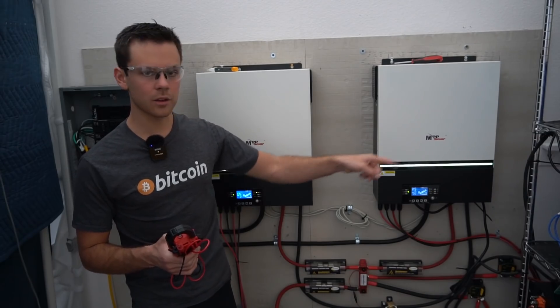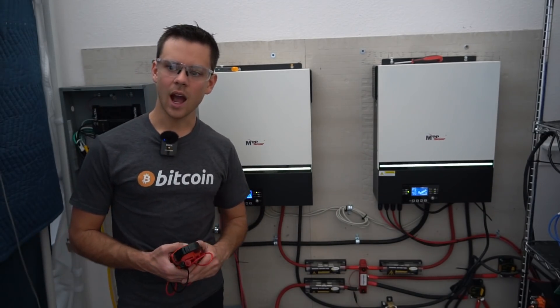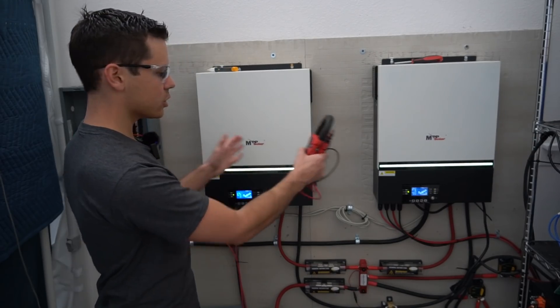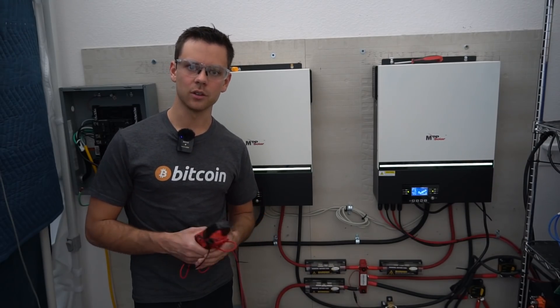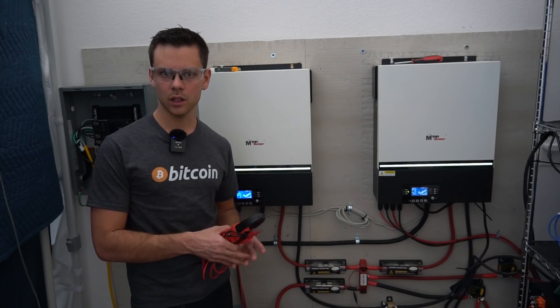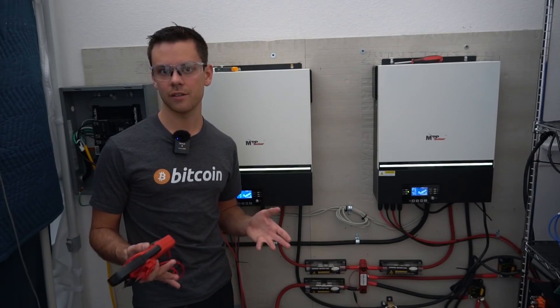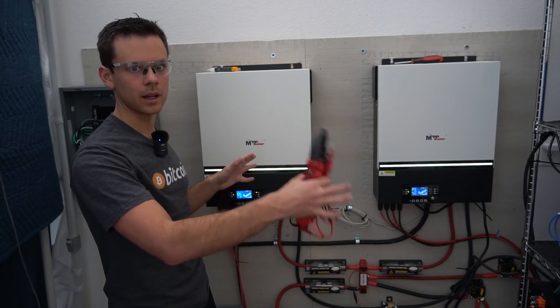But when you're connected to the earth ground through the AC input, is this system technically floating? I don't think so, because you have a ground-neutral bond in each unit. You would have to disconnect the AC input entirely if you want a floating system. For this system, I think it's easier to use the AC input for my earth ground to dissipate excess charge accumulation if it were to occur, and to use it as a reference potential for the cases across my entire system.